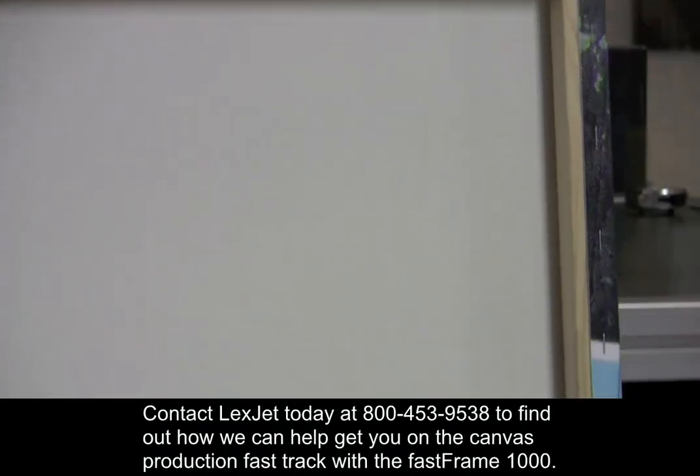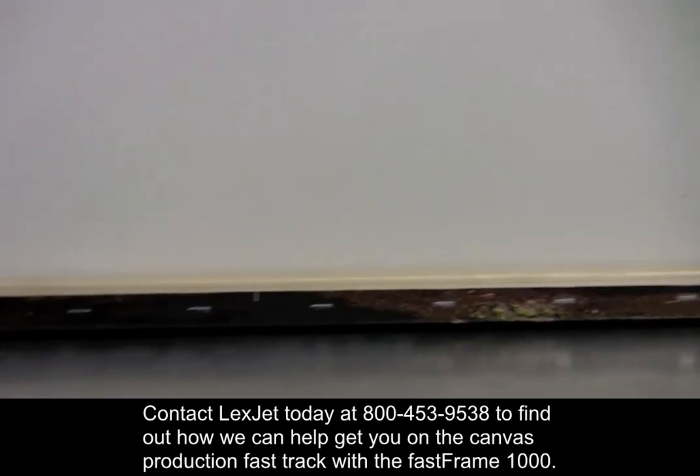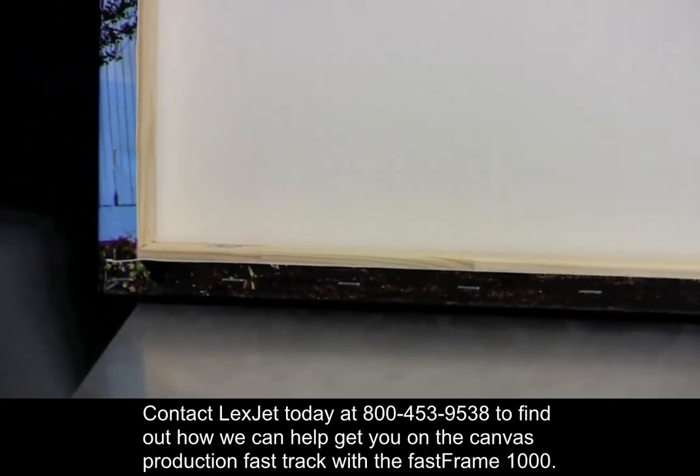Contact LexJet today at 800-453-9538 to find out how we can help get you on the Canvas Production Fast Track with the Fast Frame 1000.